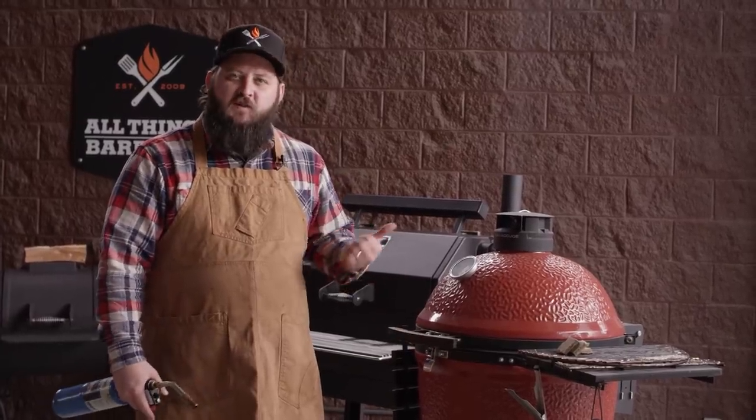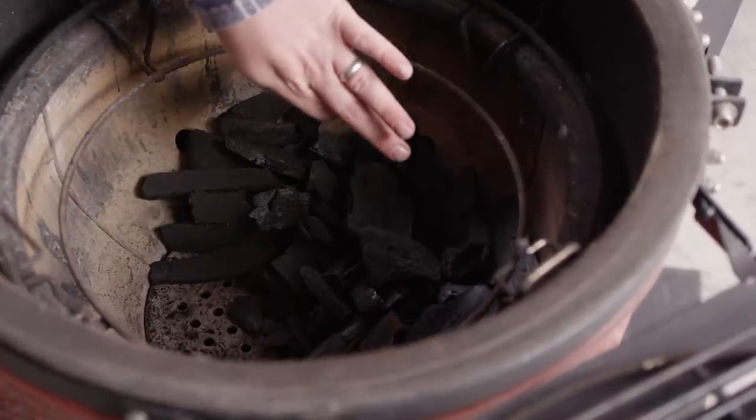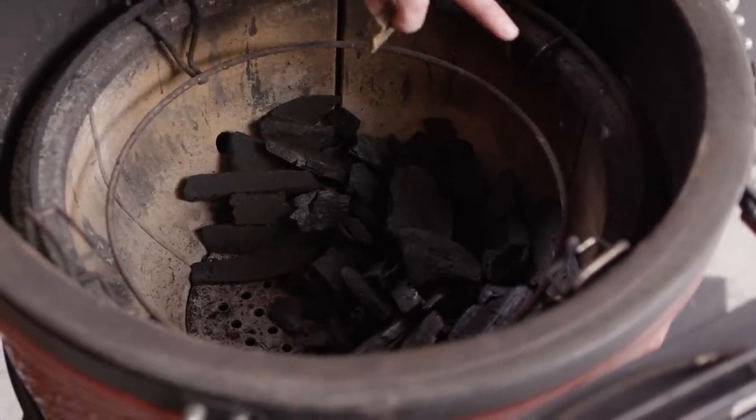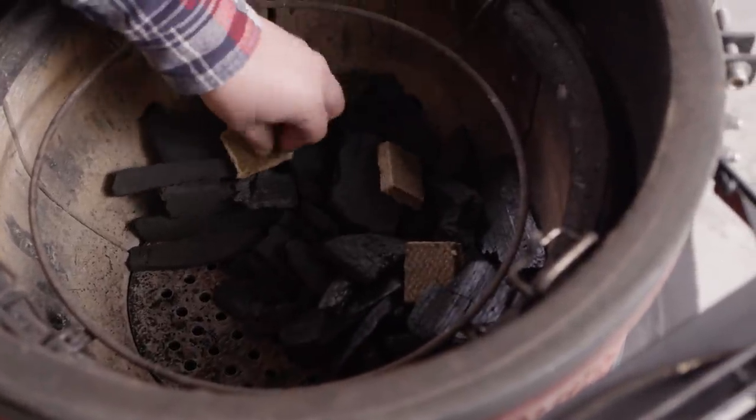I'm gonna start by getting the Kamado Joe rolling so it's nice and hot when we're ready to cook. As you can see, we've got our lump charcoal banked to the back so that we'll have a direct grilling area and a less direct grilling area. We'll nestle in some of our starter cubes.